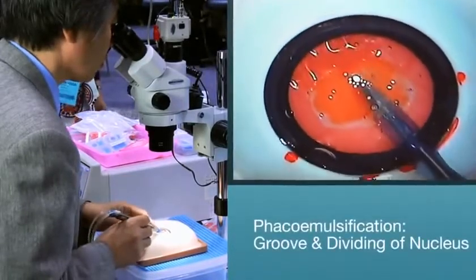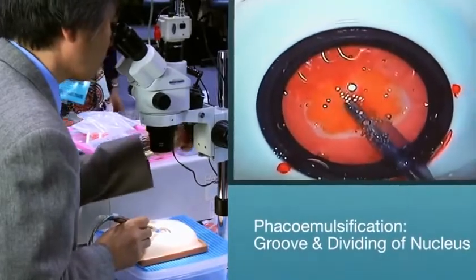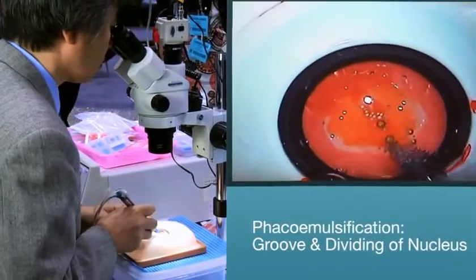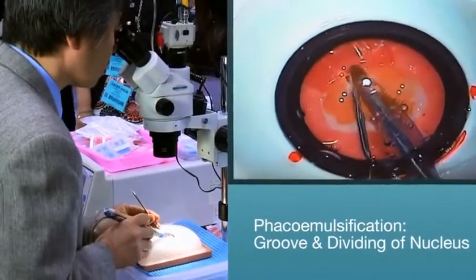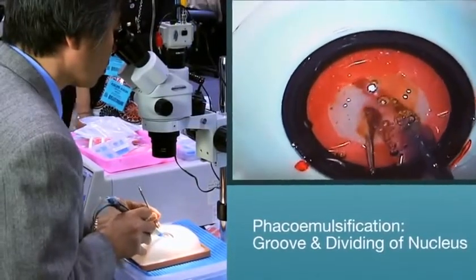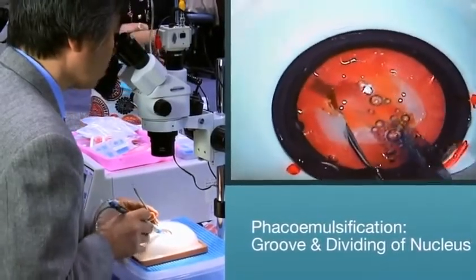Once the anterior cortex is removed, you can begin to make your grooves with a Catarro manipulator chopper to begin to divide or chop the nucleus. The Catarro offers artificial cataracts in three different densities — soft, medium, and hard — allowing you to practice different techniques ranging from the divide and conquer, phaco chop, and stop and chop techniques.